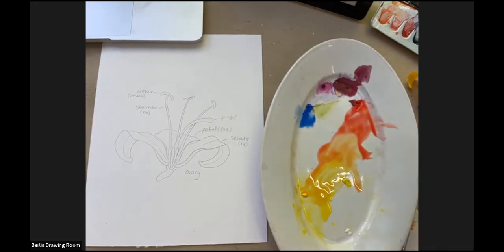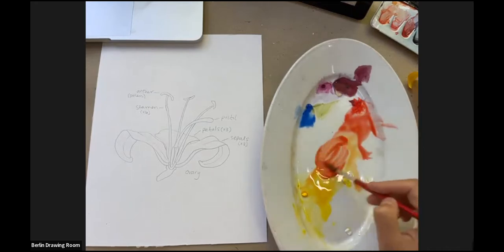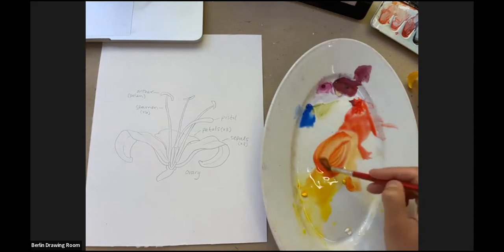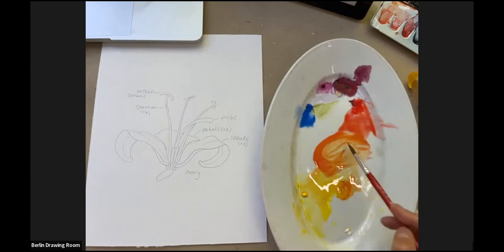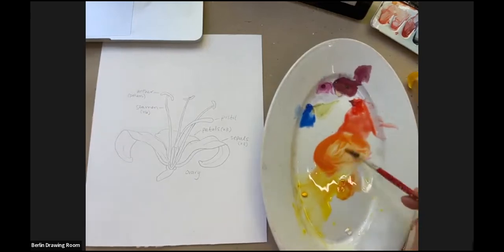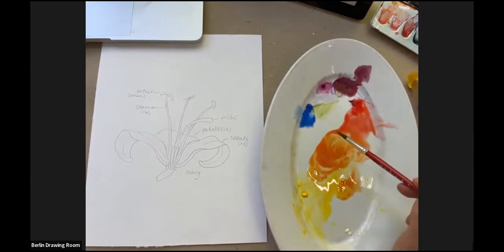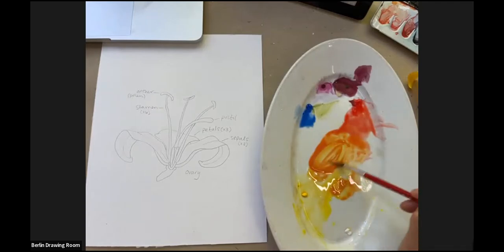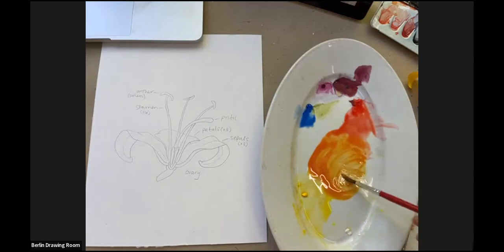I'm going to mix up some orange — that's going to be the most dominant color. I'll use a little bigger brush for mixing. I can't stop in the middle of the class right now — if someone can email Elaine the reference image, that would be great. I know some of my regular people know each other. I think she can't access the link for whatever reason. I just can't stop the class for everybody else — I'm sorry.